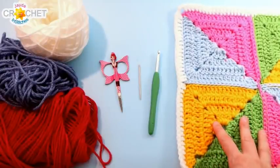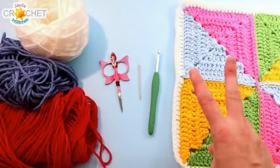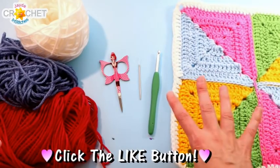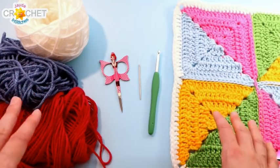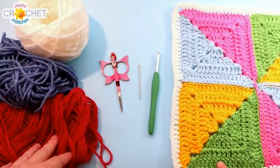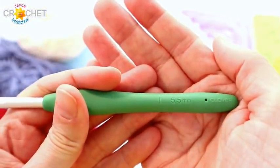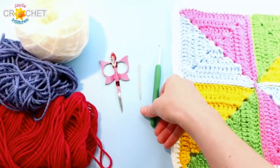There are a couple of ways to make the pinwheel square — using four different colors plus your border, or two different colors plus your border. I'm demonstrating the two-color version today. You'll need 18 yards per square: 18 yards per color for the four-color version plus 9 yards for border, or 36 yards per color for the two-color version plus 8 yards for border. I'm using size 4 medium weight acrylic yarn, a 5.5mm hook (also known as an I or size 9 US, size 5 UK), scissors, a yarn needle.